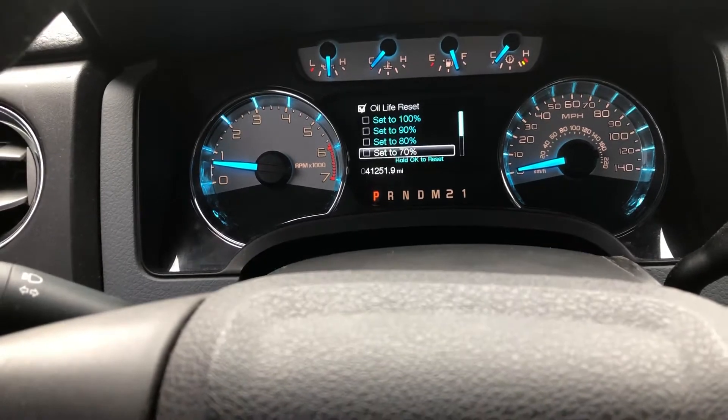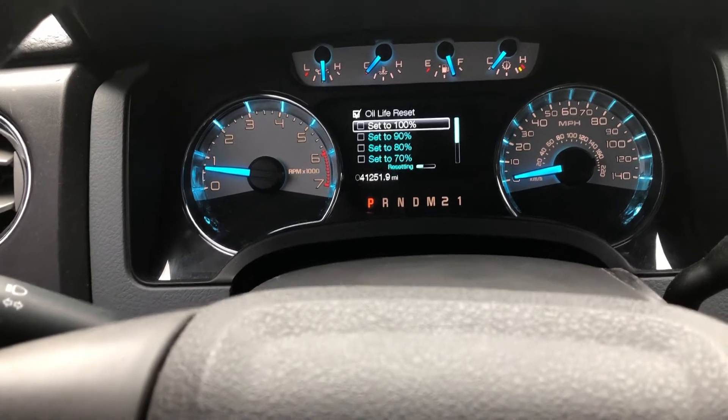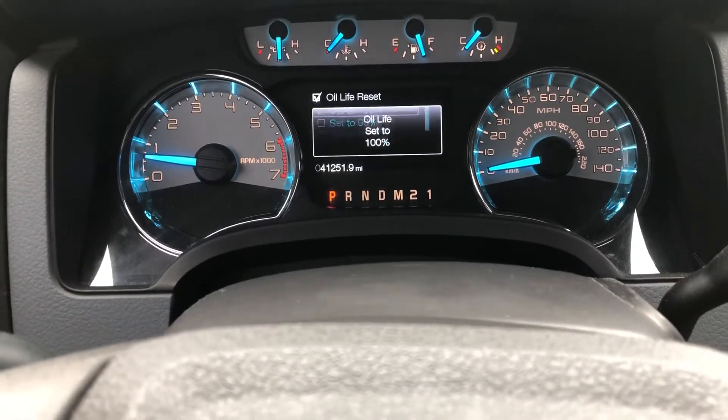I'm going to go up to 100%. And bingo — hold to reset. You hold it, it builds, and boom. That's where we're at.